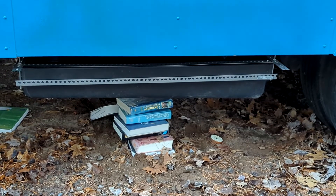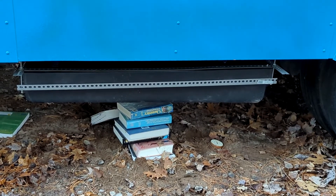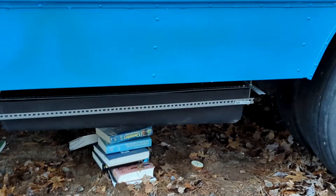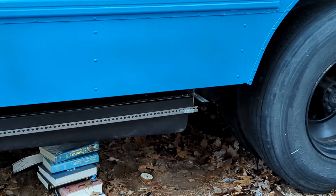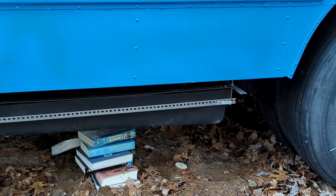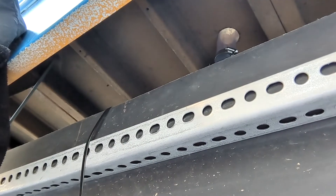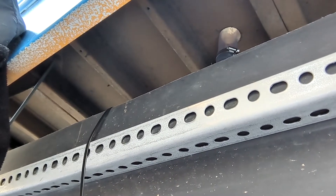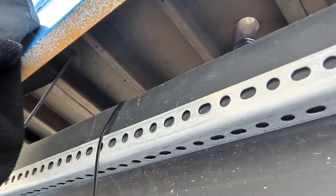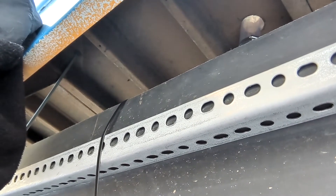It sits much lower than I hoped it would. There's still a lot of clearance, but I'd hoped I could tuck it up under the bus — there's just no way I'd get the drainage I need without having it this low. I tried putting metal tape on to hold this thing in, but it just couldn't get flat. So I got huge long zip ties, and that's how it's going to be.